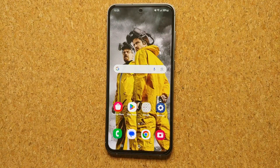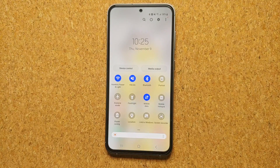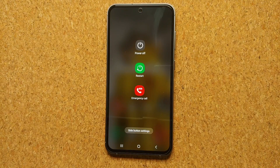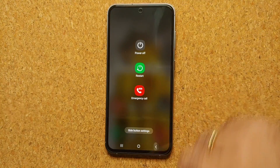The second method for restarting or accessing the power menu on your Samsung Galaxy S23 FE is to swipe down twice to access your quick settings panel. Next to the settings gear icon you will see a power button. Press that and you're back on the same menu where you can power off, restart, or place an emergency call.